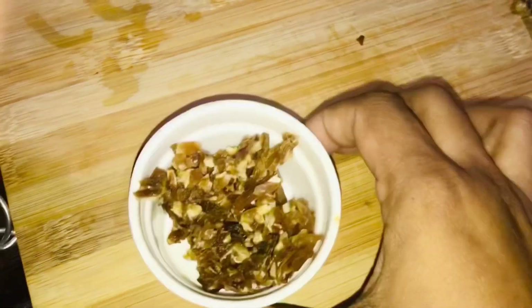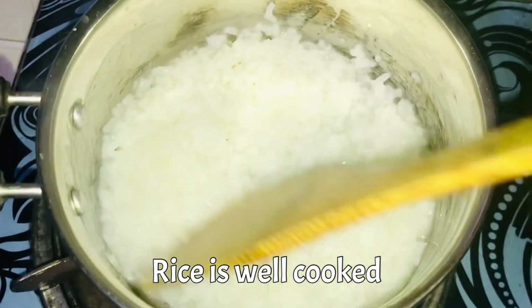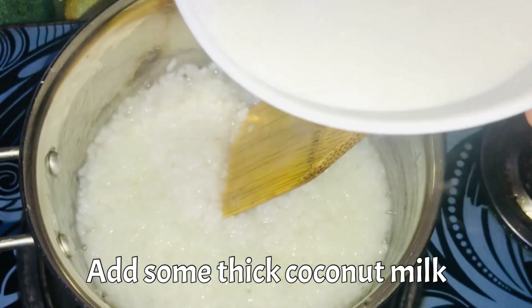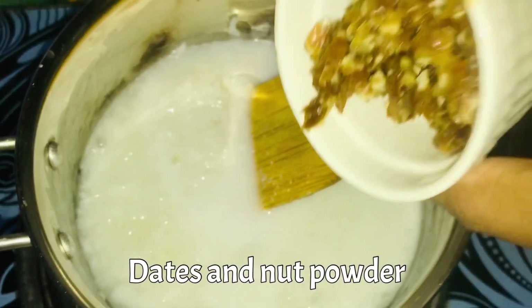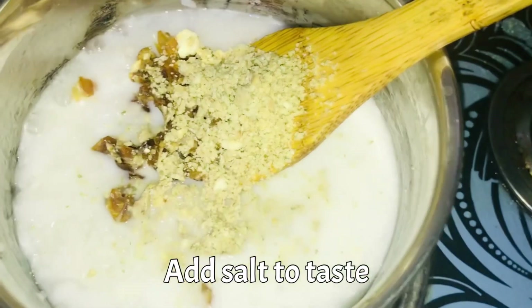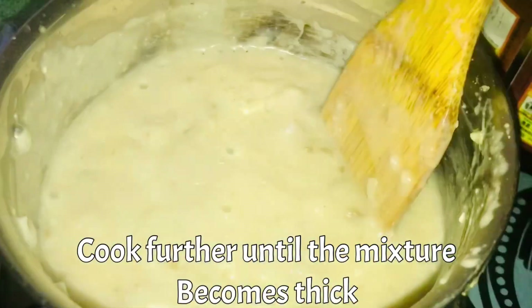Let's take a break. I'll show you how it is. We will use the nut powder to make the nut powder. If you have any of this, you can use the nut powder.